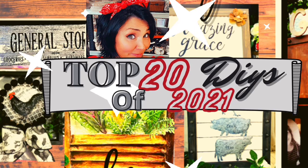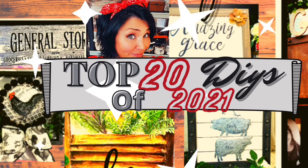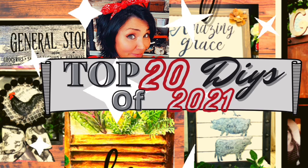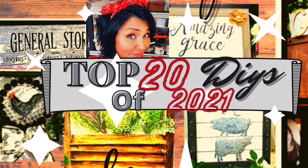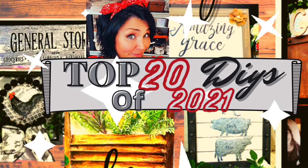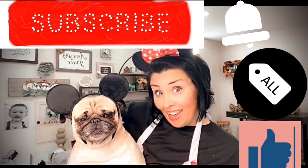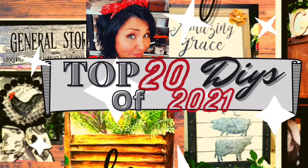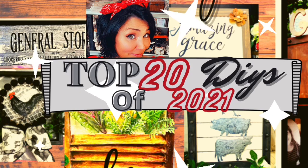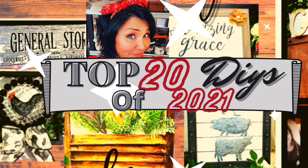Hey there, my name is Crafty Kathy and I am tickled pink that you stopped in to spend some time with me today. If you are my subscribers, you know I love you from the bottom of my heart. And if you're visiting me today, I am so thankful that you're here. I would like to invite you to subscribe and become a part of our little family here on YouTube. Kick back, get you a cup of coffee or some hot chocolate and just enjoy 2021 with me.